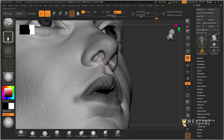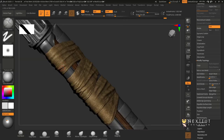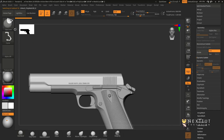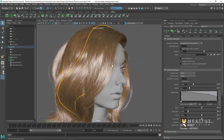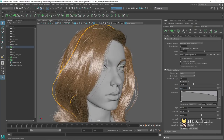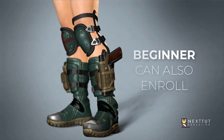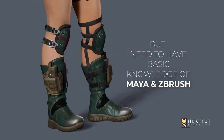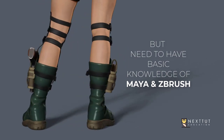I've designed this course for intermediate students and character artists who want to improve their character sculpting with good anatomy, who want to model guns, rifles, and pistols all inside ZBrush, and who want to make better-looking hair with XGen with a step-by-step guide. If you are a beginner you can still enroll, but you need to have basic knowledge of Maya and ZBrush.